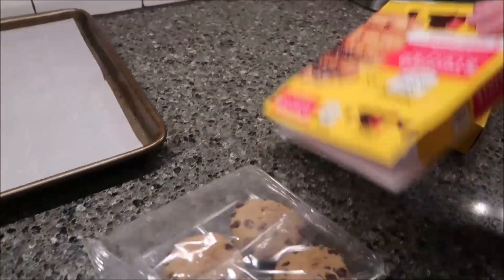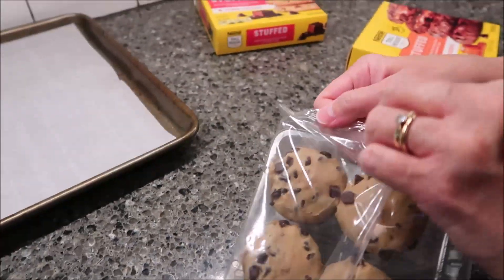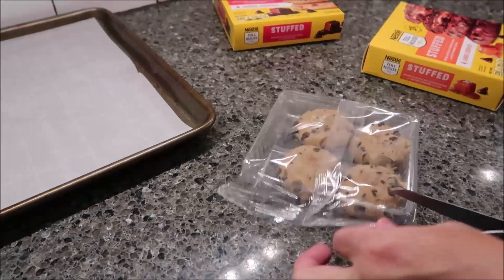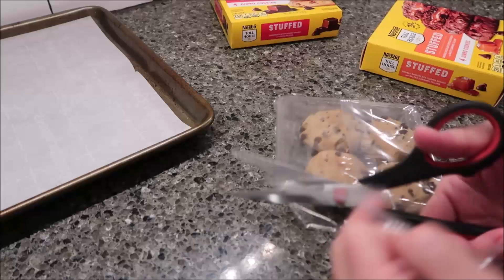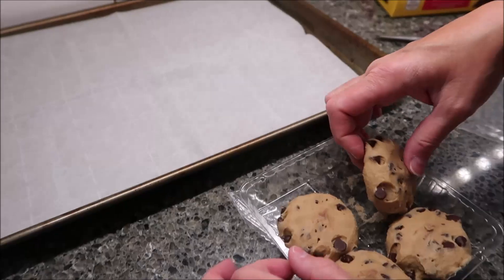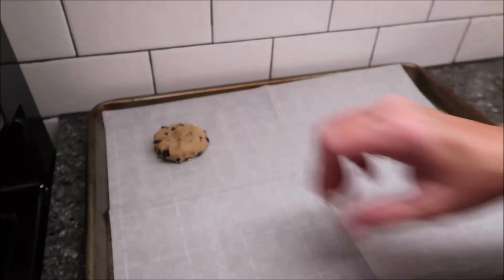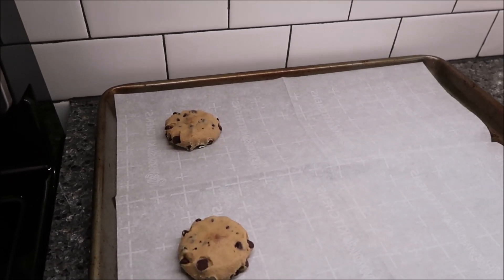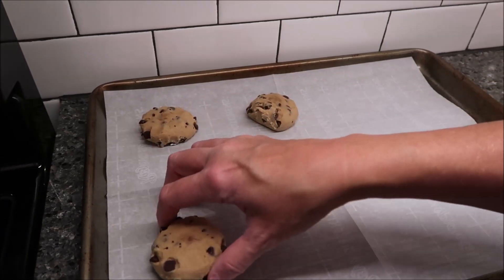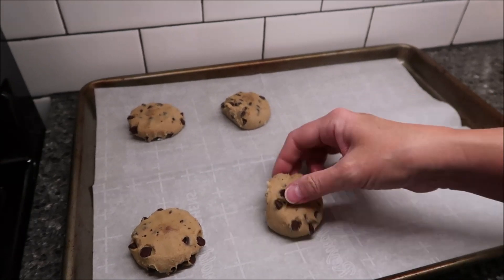We can look at calories and stuff like that when we get to the table. So these are the fudge stuffed cookies. I'm going to put four of those on the sheet. And you do not have to make all these at once — I could make just two if I wanted to, and then put the other two in the refrigerator.